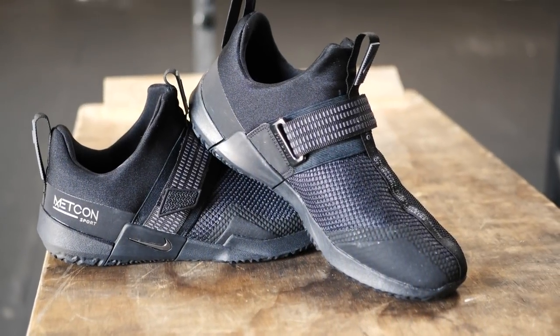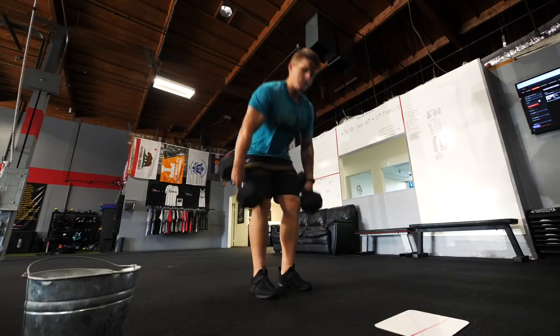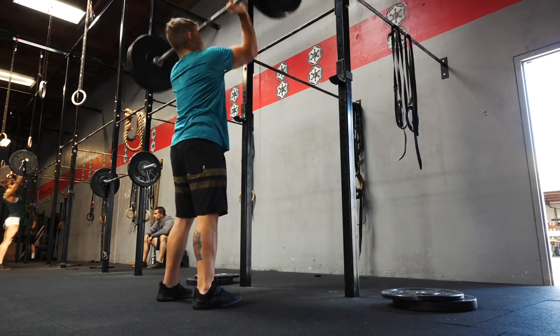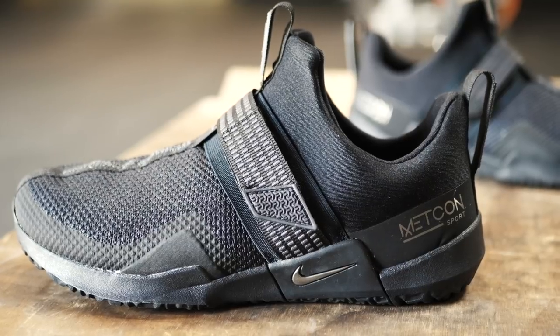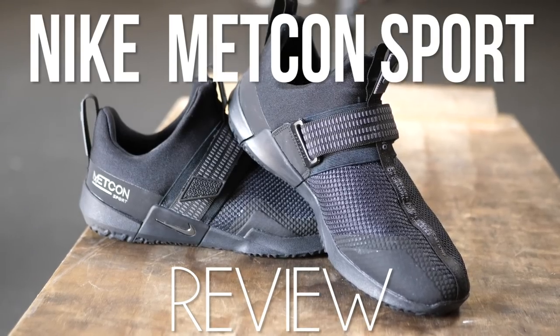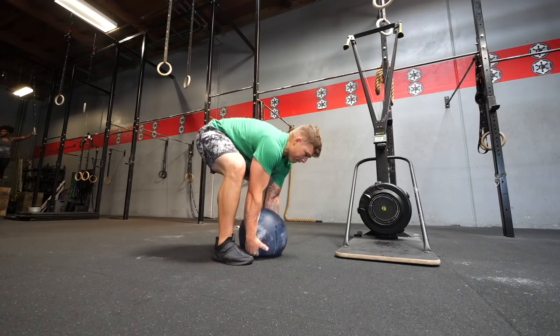The Nike Metcon Sport is the newest and cheapest member of the Metcon family, so let's see if this shoe is a deserving member of the family or if it's that weird uncle that you don't really talk to that much. Welcome back to the channel — you guys asked for it, and I am going to be reviewing the Nike Metcon Sport today.